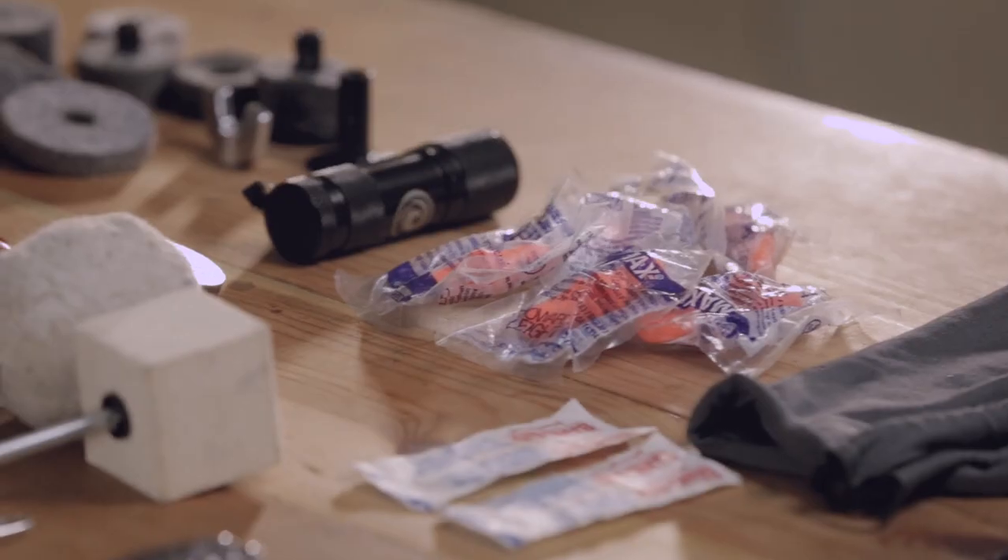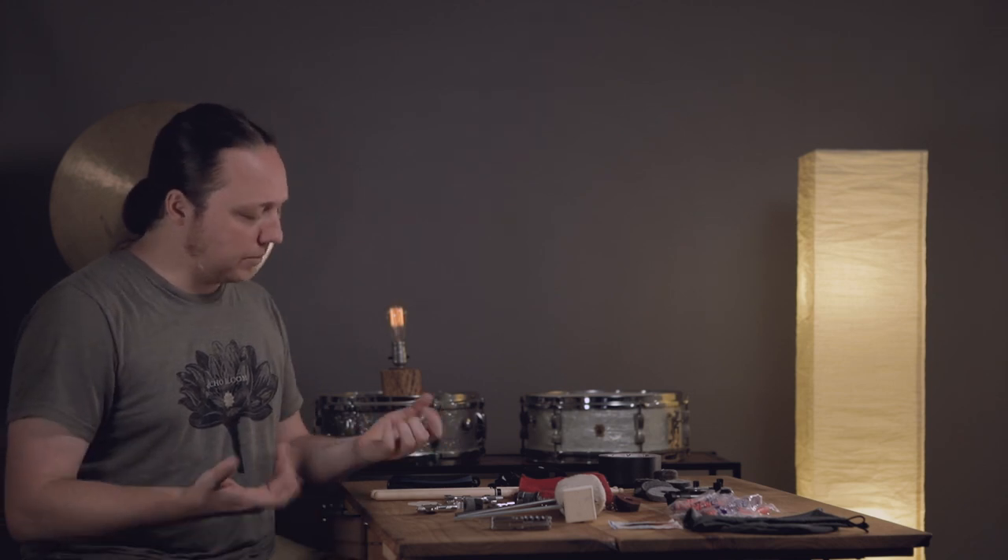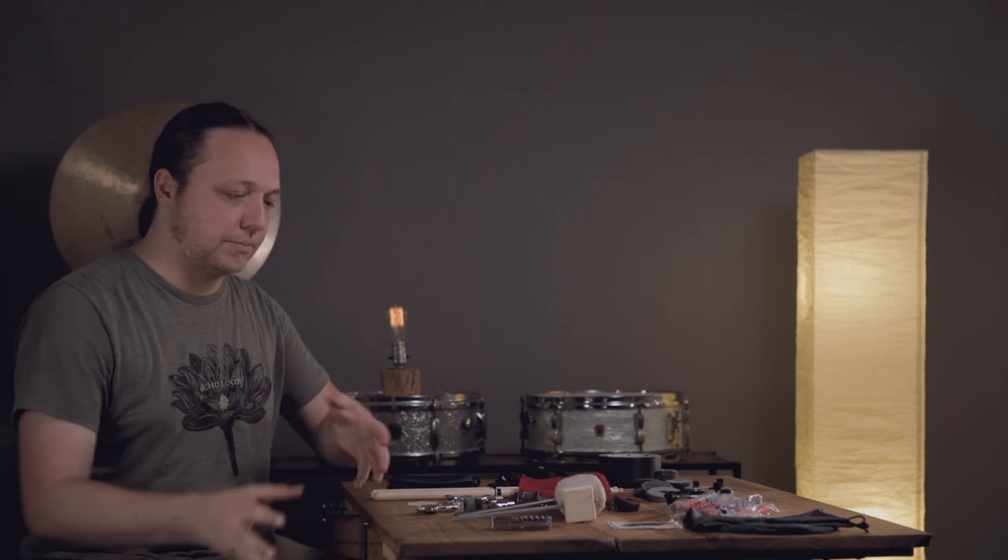Band-Aids come in handy for all sorts of things — always have a couple of those in there. Honestly, not really for blisters anymore, but sometimes you get scraped from adjusting the hardware on a backline kit or your own kit, or just scratched in the process of moving stuff around. It's nice to not have that pain when you're trying to play, and it always seems to happen at the beginning of the night when you're setting up and then you've got to play all night.